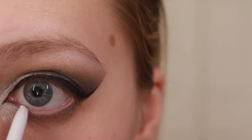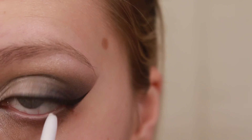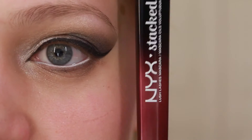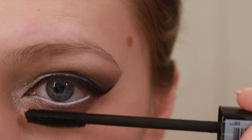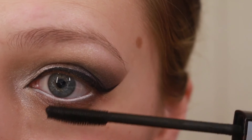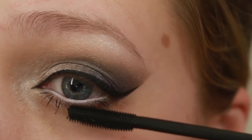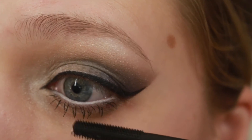Color Pops White is going in my waterline. This is a pretty important step if you're gonna go heavy on the lower lashes with mascara, because that can tend to make your eyes look tired and droopy. Applying white eyeliner or a skin-tone eyeliner in your waterline will make your eyes look brighter and more wide open — so it's important.